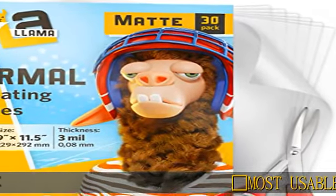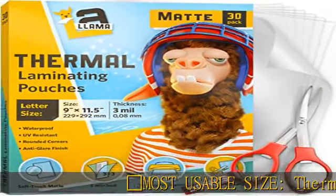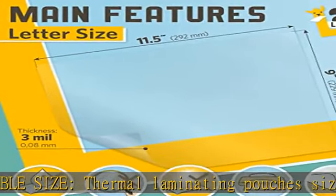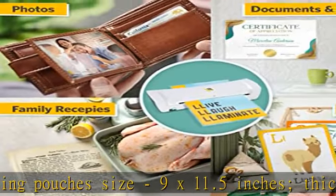Most usable size: thermal laminating pouches size 9x11.5 inches, thickness 3mm, suitable for letter size laminating sheets 8.5x11 inches.